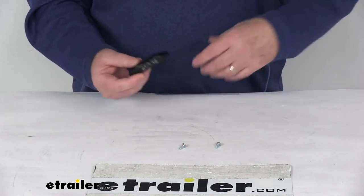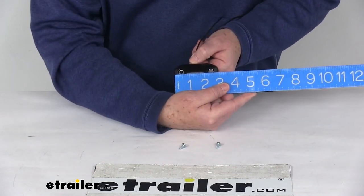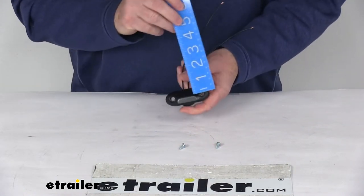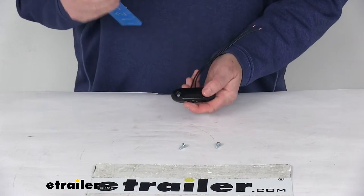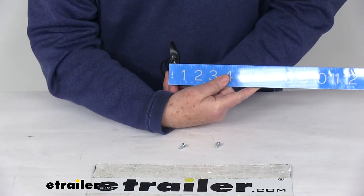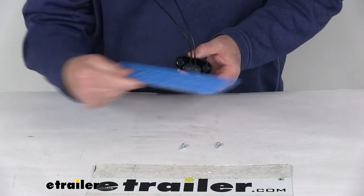I'll give you a few dimensions. The overall length from one end to the other is right at 3 inches. The height, bottom to top, is right at 1 and 1/16 inches tall. Total depth at the widest point is going to be right at 5 and 1/8 inches. The mounting holes — center to center — is 2 inches.